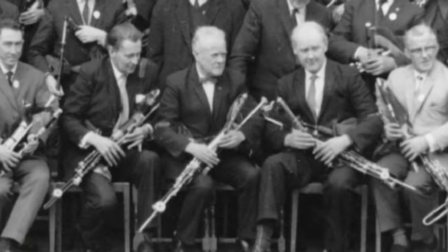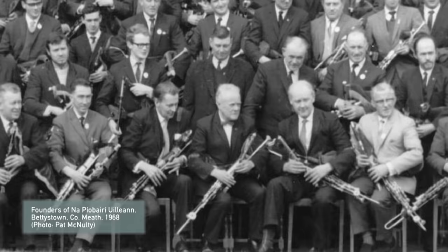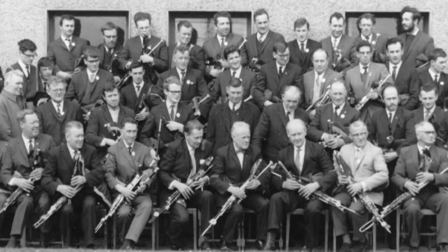With the arrival of the 1960s there was widespread concern about the future of the instrument and several groups were set up to try and arrest its decline: the Armagh Pipers Club in 1966 and Na Píobairí Uilleann in 1968.